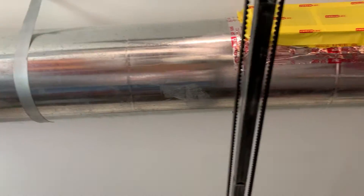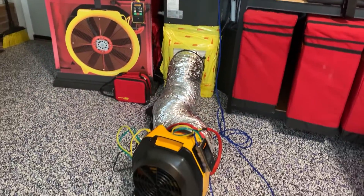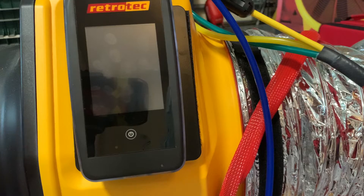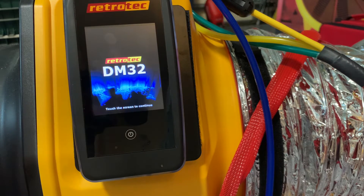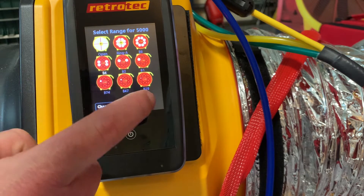Once the entire system has been prepped and taped and our reference tube is inserted, we can now begin setting up the gauge. We'll power the gauge on using the power button at the bottom of the screen. Starting from the home screen, we'll want to make sure we have the correct fan and range selected.